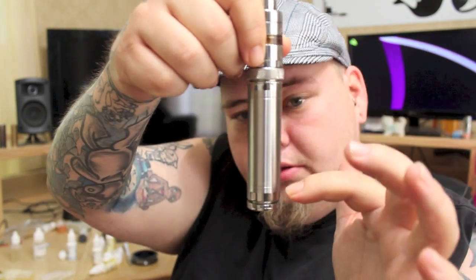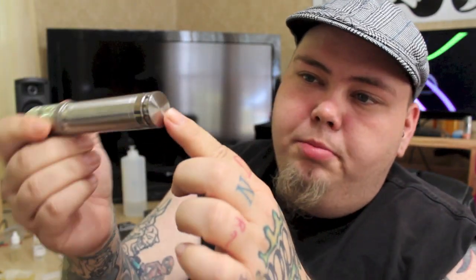It looks great — very similar to a Caravella. You've got a nice two-tone finish: polished and brushed. You've got the polished, the brushed — polished with a brushed bottom. Pretty good, nice touch, because that's where it's always set down, and like on my Caravella, that's always the first thing to kind of get messed up.